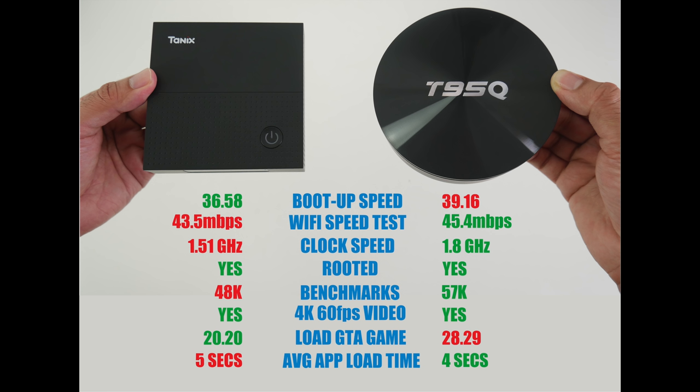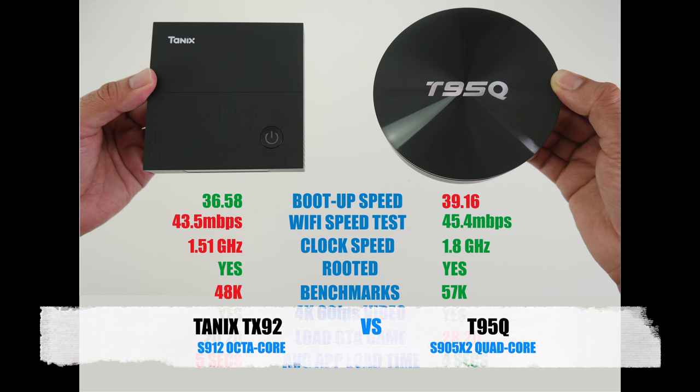Personally I would go for the new box. I like that it runs Android 8 Oreo, you're getting USB 3.0 support with more RAM, and subjectively a faster overall performance. I'll leave the links in the description so you guys can check either of these boxes out. I hope you enjoyed the video and found it useful — thank you so much for watching, and I hope you all have a brilliant day. See you in the next one!